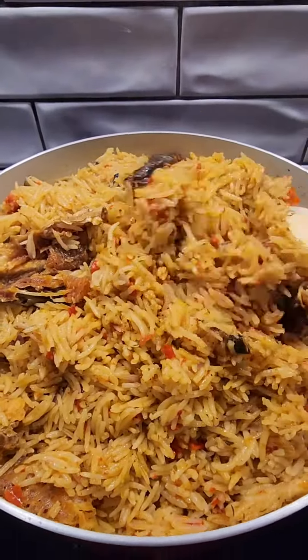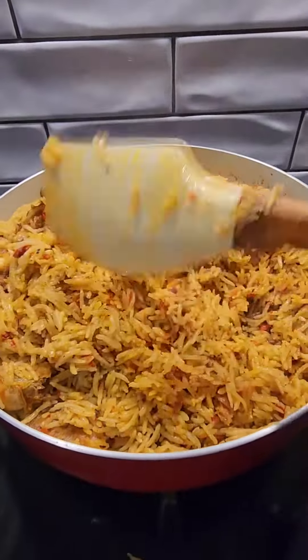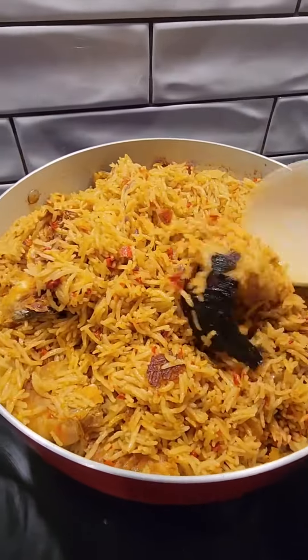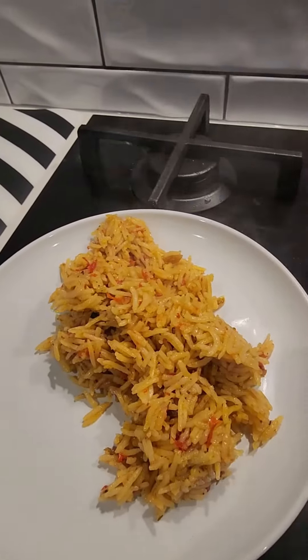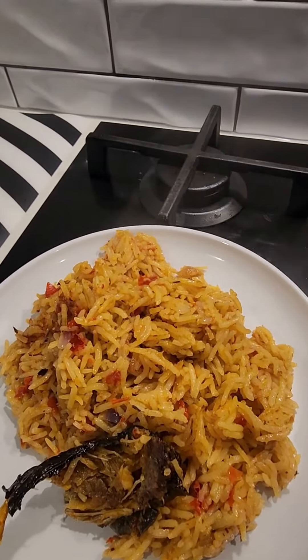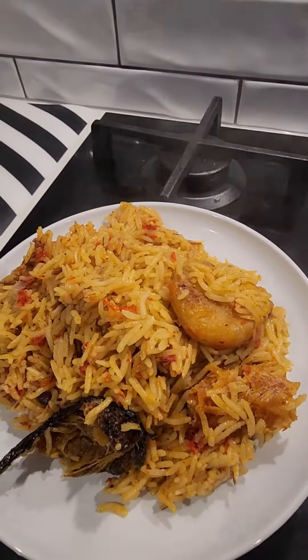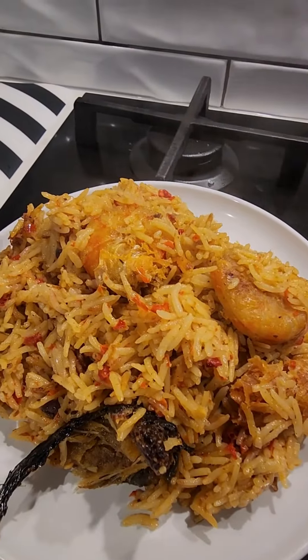I cover again and cook for a few more minutes on low heat. Look — my rice is ready! It looks so yummy. I serve them on my plates. Let me know in the comment section if you're going to try this — I bet you will love it. There is no stress in cooking coconut rice, it's very easy!